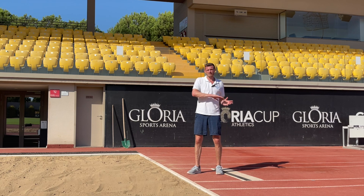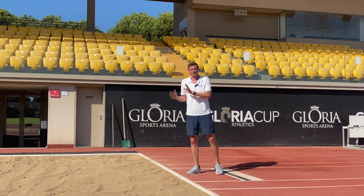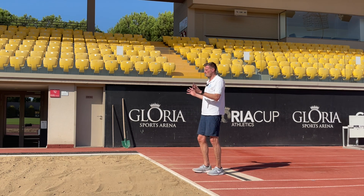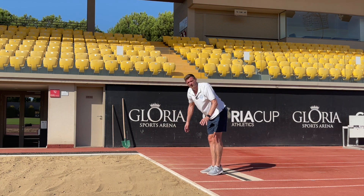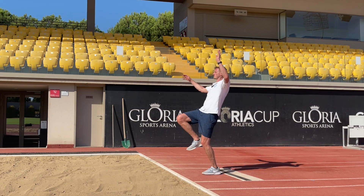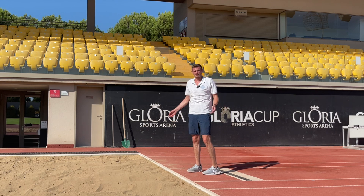Now that we understand our flight path and how to position our feet on landing, we need to make sure we're balanced in the air so that we don't have forward rotation — which causes us to drop our feet early — or backwards rotation that causes us to land on our bum in the sand.